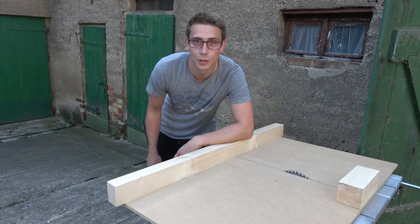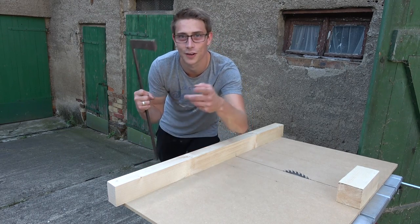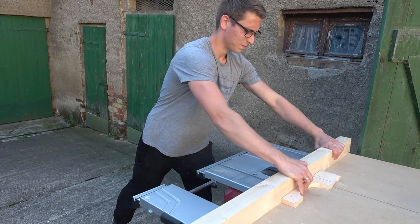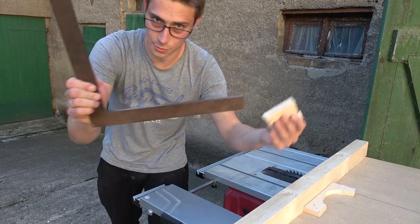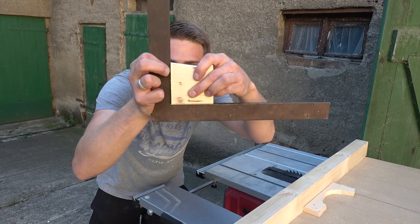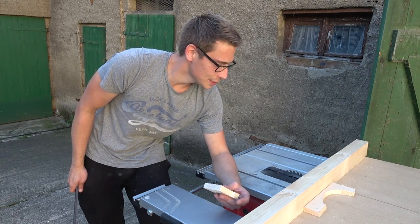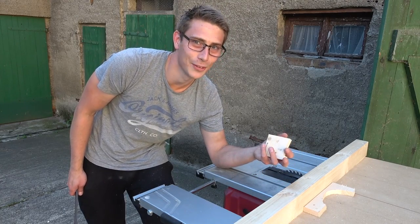Now we are going to answer the most important question — will the piece that I cut with the sled be square? Let's find out. This right here is the part I cut through, and now let's use the square. It's an old one, but... this is really surprising. I can't even see light shine through. I thought it would not be as accurate as I intended, but it's even more accurate than I thought. I'm pretty surprised about it actually.